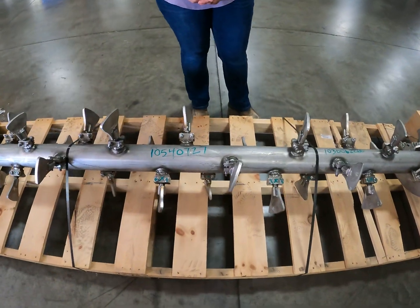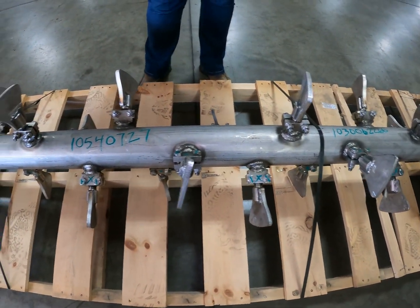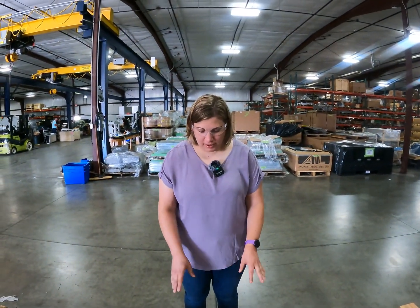A special thing to note is that when we set the pick paddles here at the factory, we set them to 15 degrees, which is dependent on the shaft rotation. We set those to 15 degrees conveying, which is relative to the shaft, and that conveying direction is towards the pellet mill.